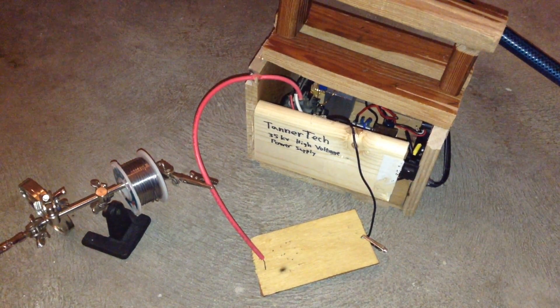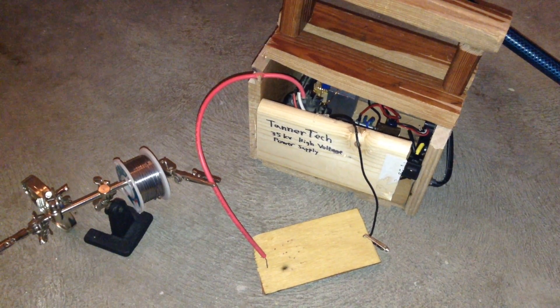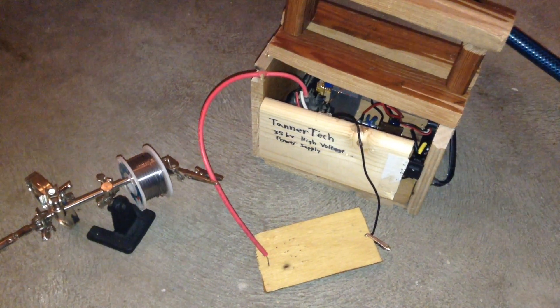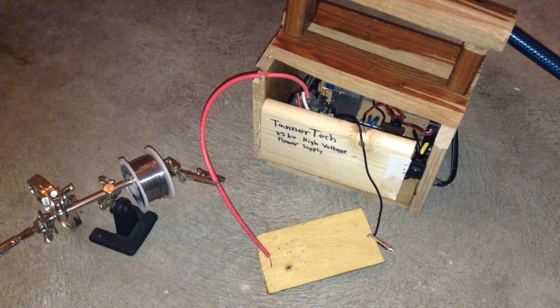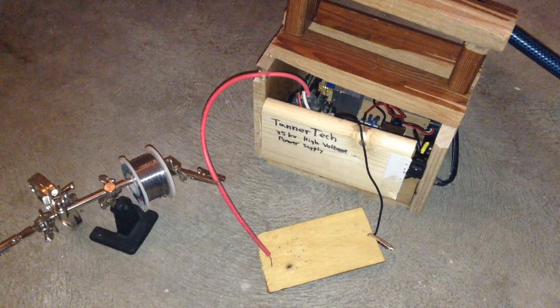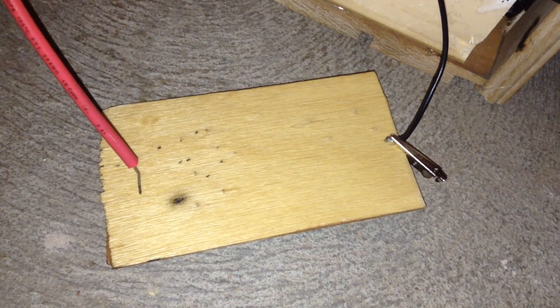I rebuilt the plasma arc speaker so it's actually on perfboard and it's inside an enclosure, and it can run off AC instead of my bench power supply. So now to preparing the wood.